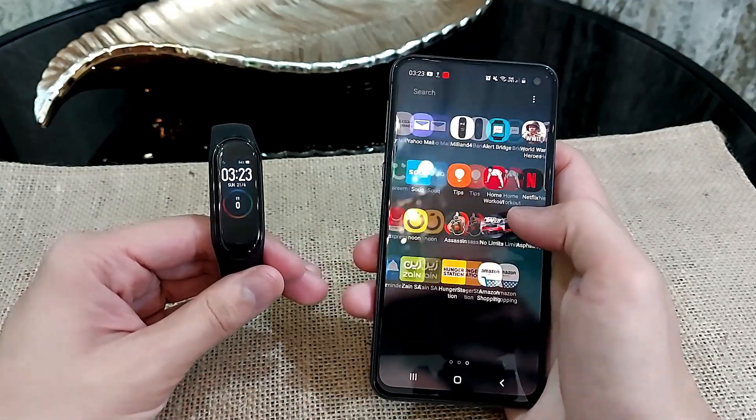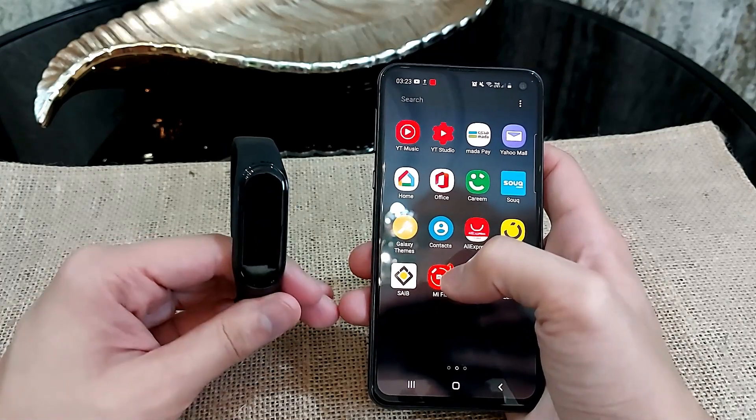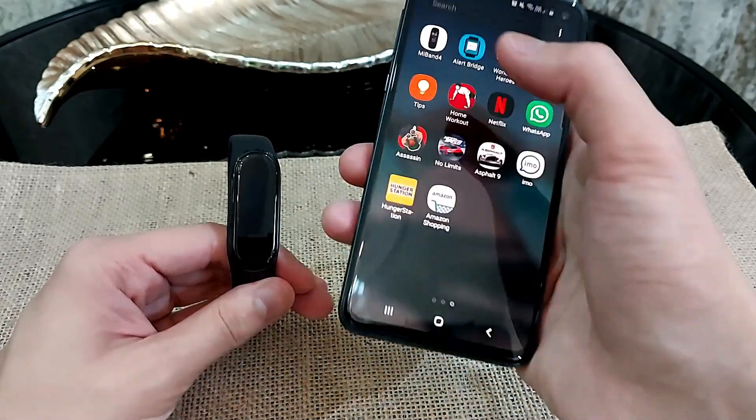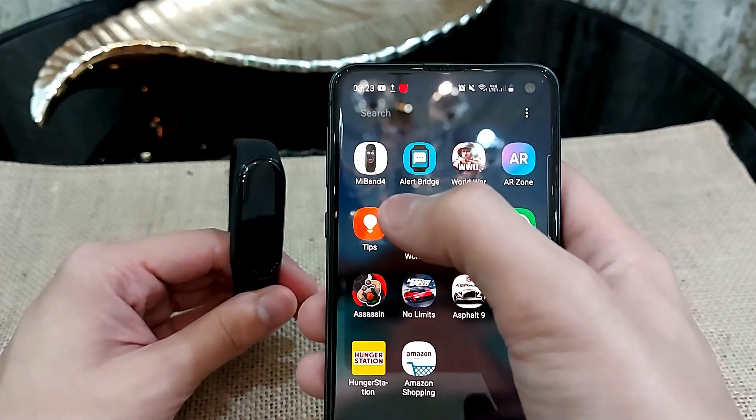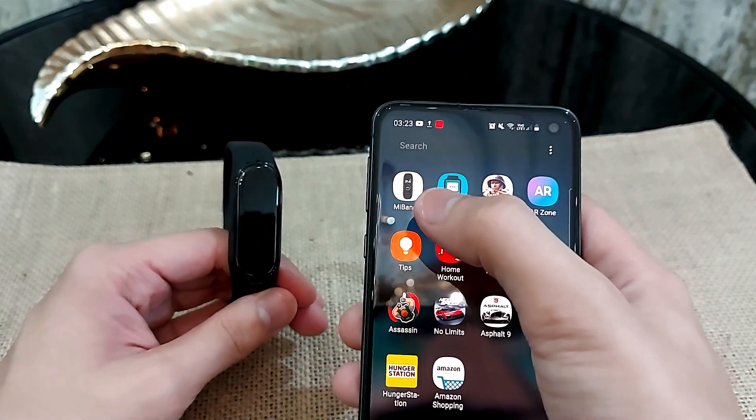Make sure your Mi Band 4 is charged and connected to your smartphone via the Mi Fit app. Then you need to download the Mi Band 4 app — I'll put the link in the description. This app is free and available on the Play Store.